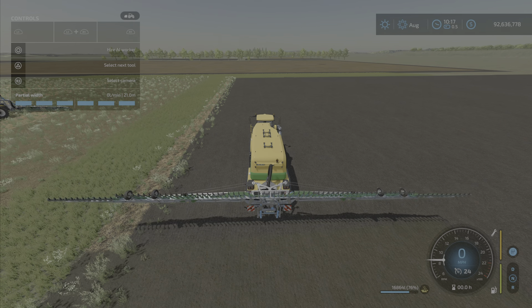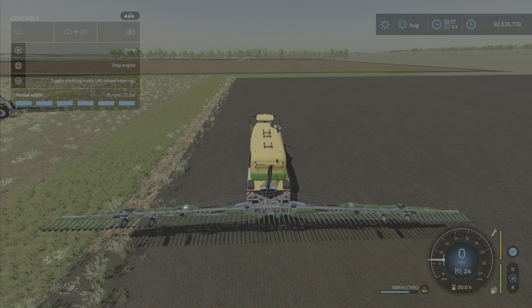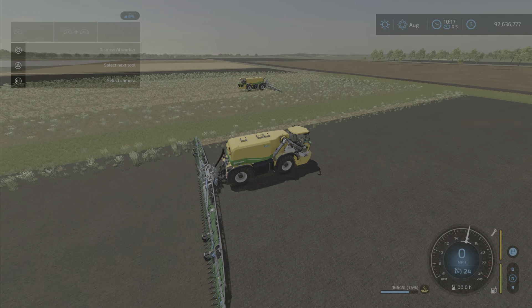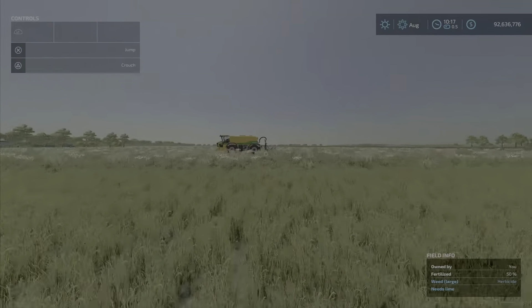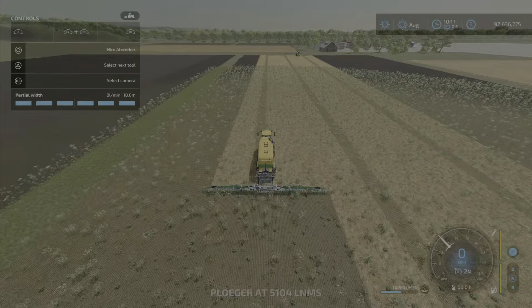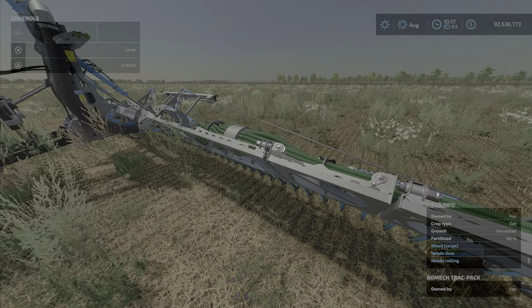This one folds. The workers, once they're hooked up, work them very, very well. This is the one that folds up nice and tight — this is the Track Pack.